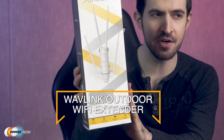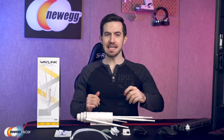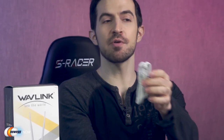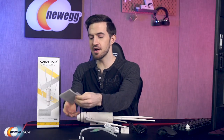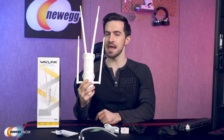I've got the Wavelink Outdoor Wi-Fi Extender. Let's get it out of the box and take a look. Here's everything in the box: a power cord, PoE converter, RJ45 cable, some screws, two zip ties, a quick start guide, warranty card, four antennas that I've already attached, and the main course — the outdoor Wi-Fi extender.